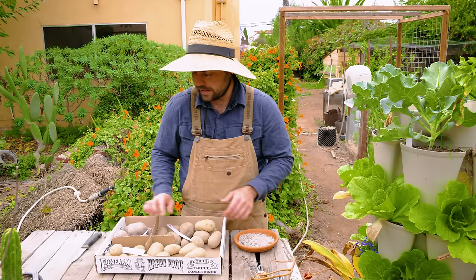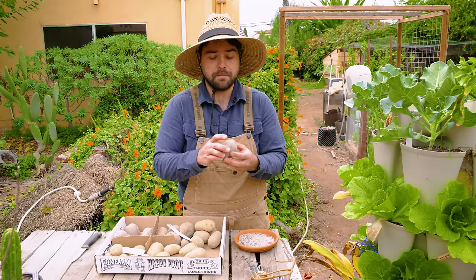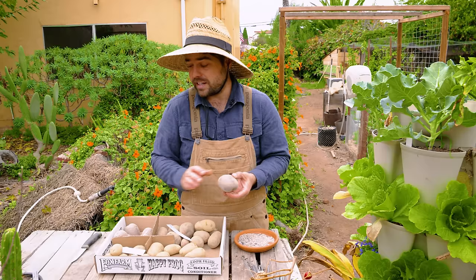If you have a big potato with many eyes — at least six different eyes on it — you can actually split this potato to get double the amount of potato from your potato.